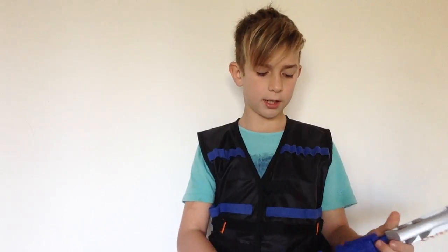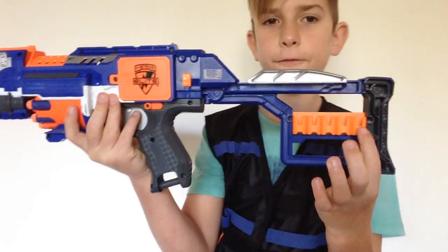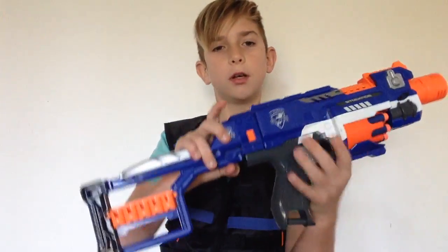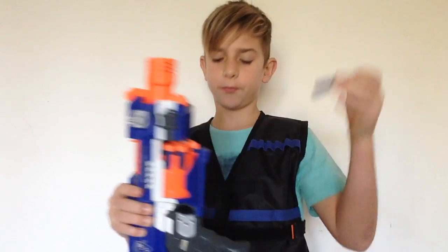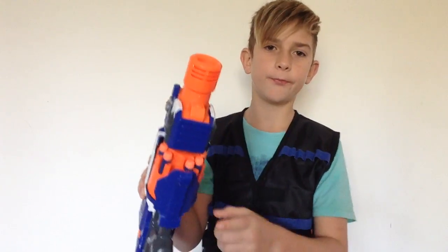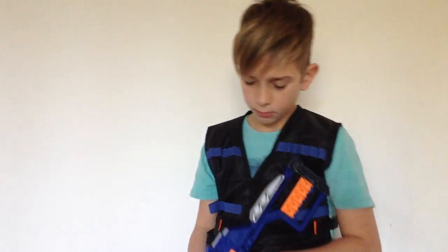Moving back, we have the stock attachment point — it's a regular stock attachment point that accepts any stocks. The stock that it comes with is very nice; it can hold ten darts because it has five dart holders on each side, so you can store your darts and when you're out of ammo you can just pull your darts out of the stock and keep firing.